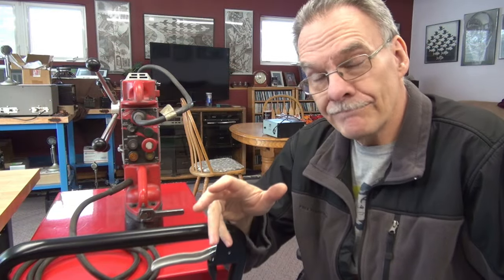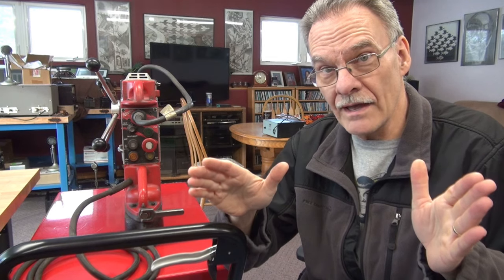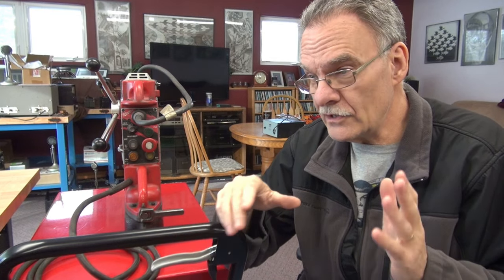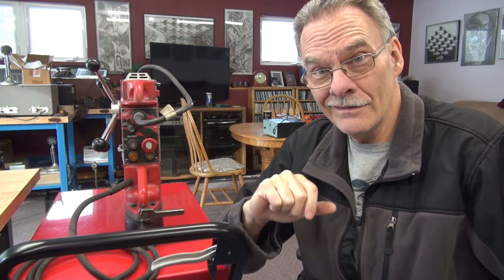Welcome back to D-Lab everybody. On the bench today I've got something completely different to work on. It's a Milwaukee Model 4203 mag drill. A friend of mine owns a machine shop. He said they used the drill, put it away, and when they went to use it again, it was dead. So let's see what killed the Milwaukee.